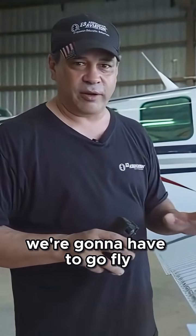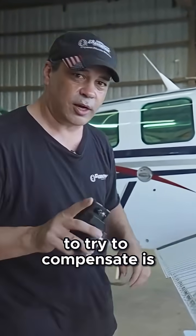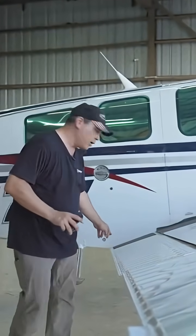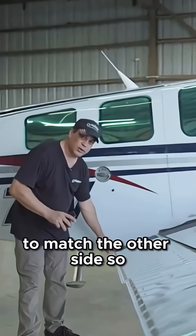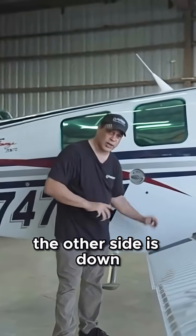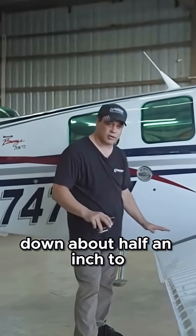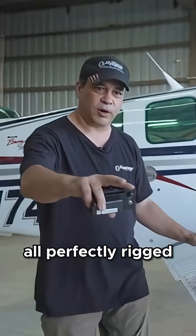So we're going to have to go fly it and figure that out. What he did too, to try to compensate, is he brought this flap down about a half an inch to match the other side. The other side's down just about a half an inch, and now he's got this one adjusted down about half an inch as well, to try to make sure these are all perfectly rigged.